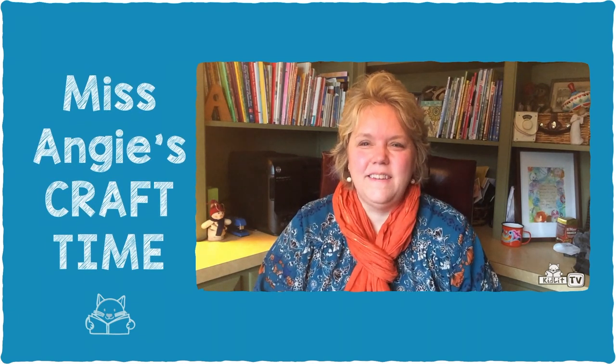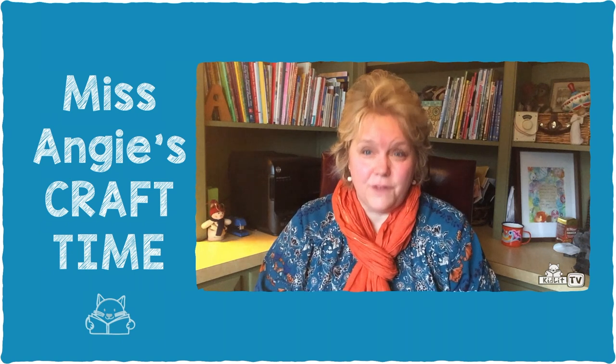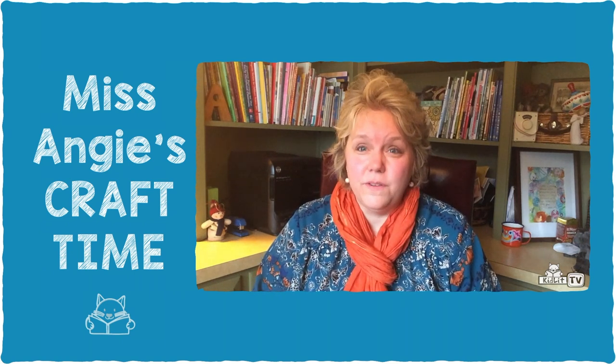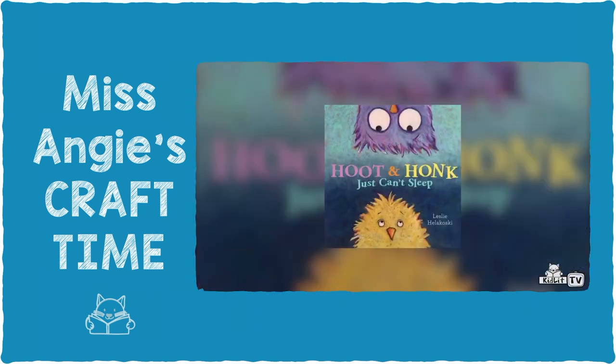Hi! Welcome to KidLoot TV. I'm children's author Angie Karcher and this is Miss Angie's Craft Time. Today we're going to be doing a simple craft that goes along with the adorable picture book written and illustrated by author Leslie Holikoski called Hoot and Honk Just Can't Sleep.